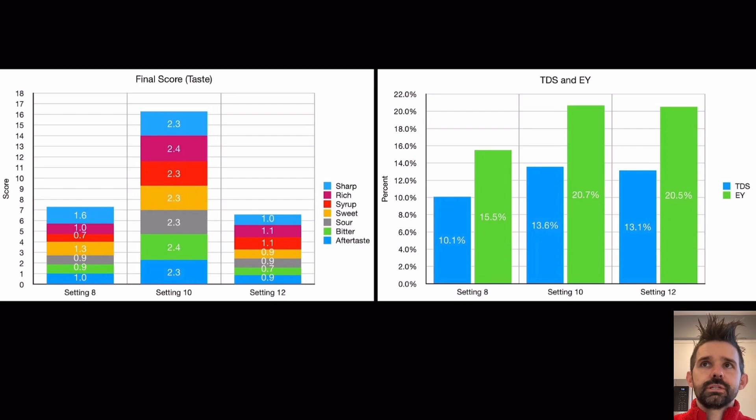The only issue is that there's more to dialing in a grind than just the grind. You have things like the ambient temperature, the temperature of the coffee beans, temperature of the grounds, and how long you go from grinding the beans to brewing the coffee. So these are all interesting variables that you can play around with.